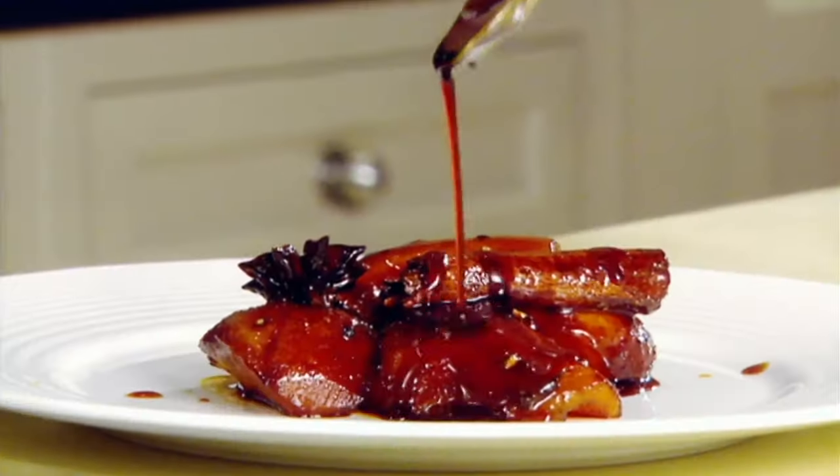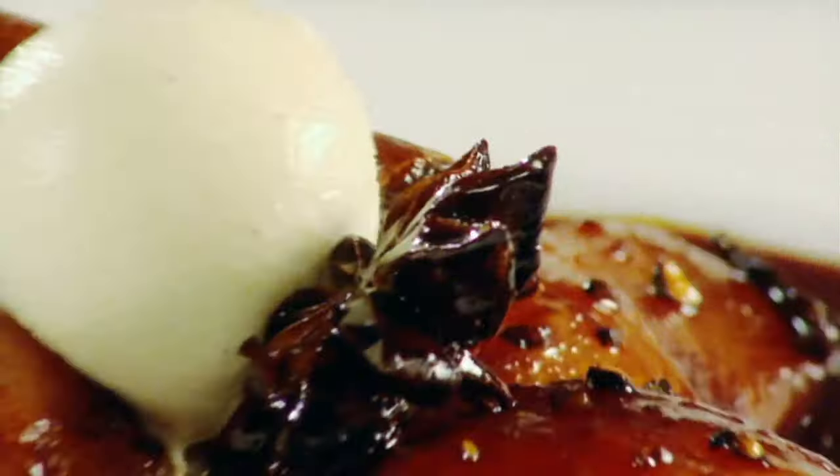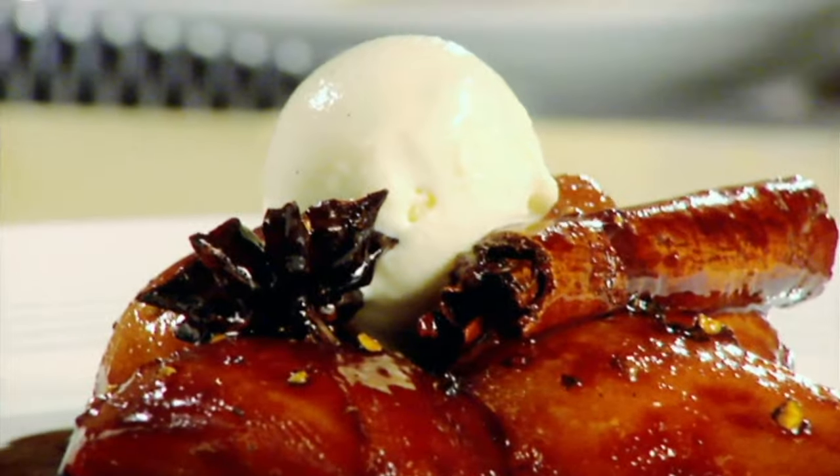That smells amazing. Just finish with some ice cream. Caramelised apples and pears with ice cream. Done.